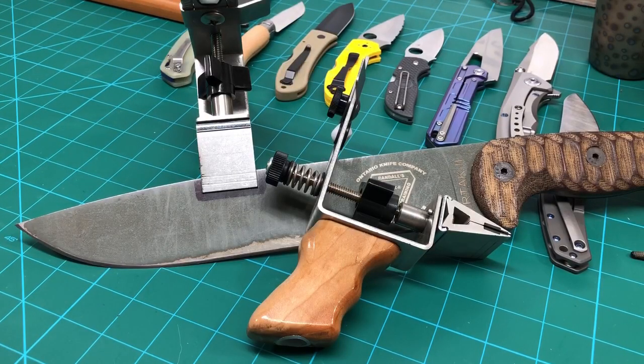Generally we don't like to toot our own horns. We like the results of the KME sharpener to speak for themselves, but there is a lot of confusion out there. I get the question quite often about whether the KME will hold full flat ground blades and whether they will be centered in the clamp.